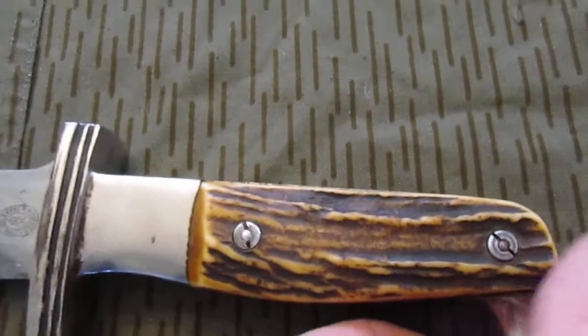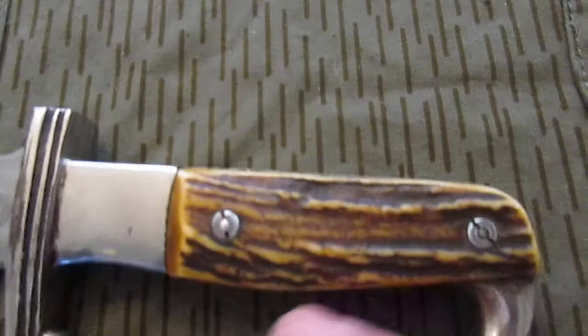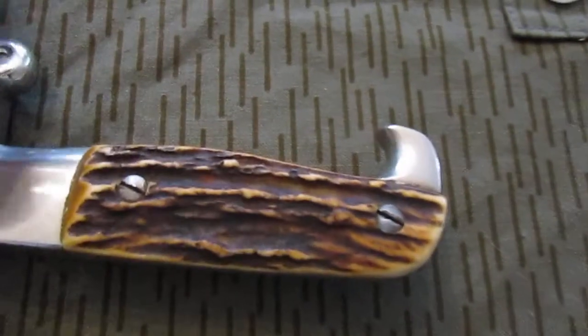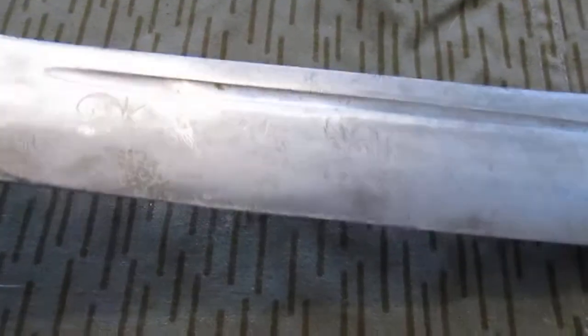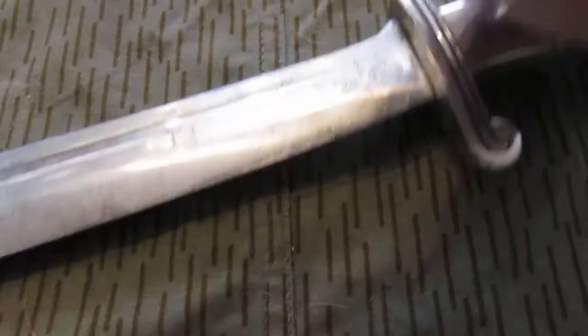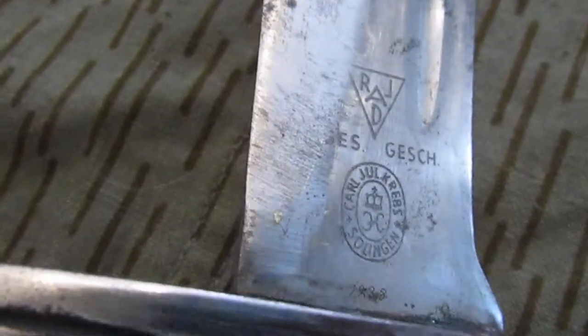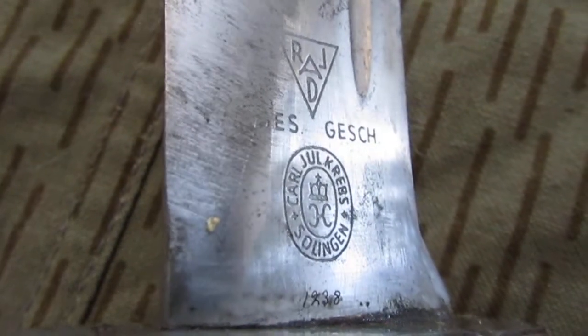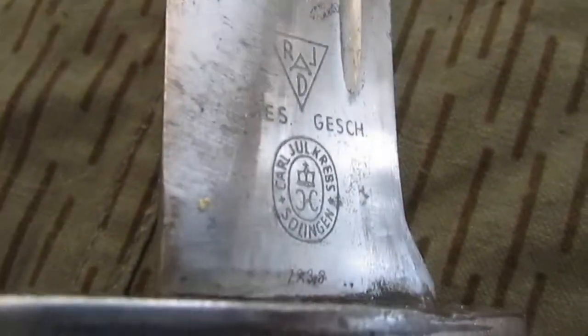Some pretty nice stag handles with fairly deep texture, not too deep. There's no marking at the end of the pommel — I looked really closely all over this thing for a unit marking but couldn't find one. It does have markings on it, of course. The Arbeid adler is pretty well removed, and that's pretty common for bring-back stuff. A lot of the times it was given to a grandson or a son to play with and they didn't take the best care of it. So here you can see the Reichsarbeitsdienst RAD combination triangle logo.